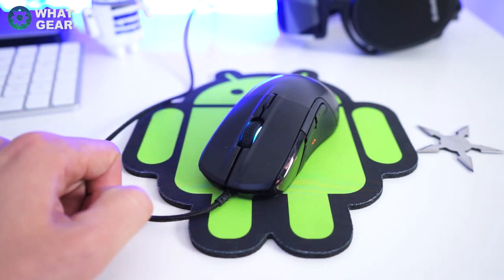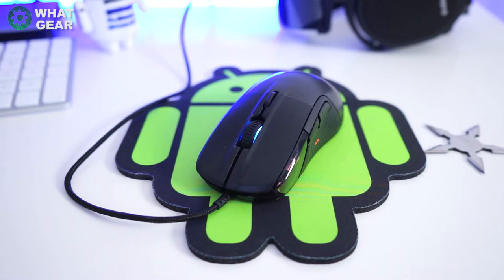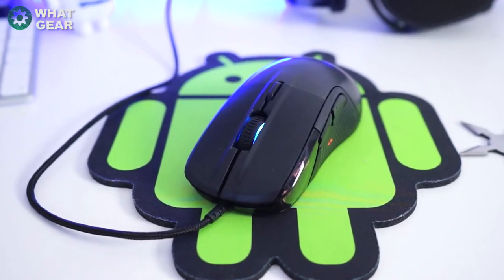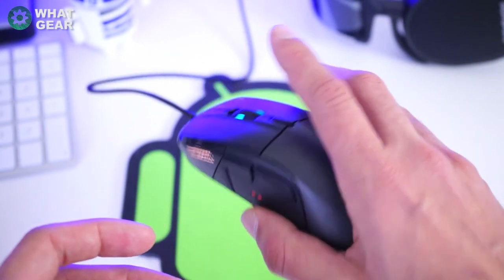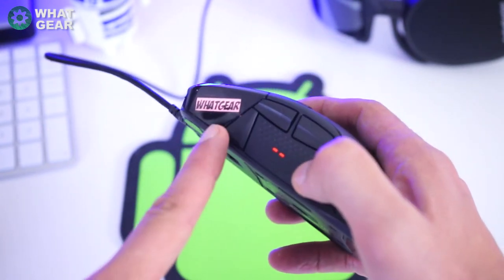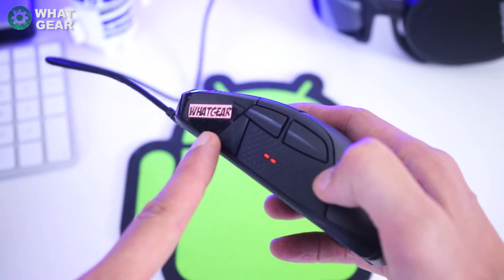The scroll wheel is smooth and it just feels nice — it registers perfectly each click regardless of your scrolling speed, and it can be clicked down. There are a lot more custom tweaks you can do to this mouse using the software, but I suggest you do a bit of reading on that.